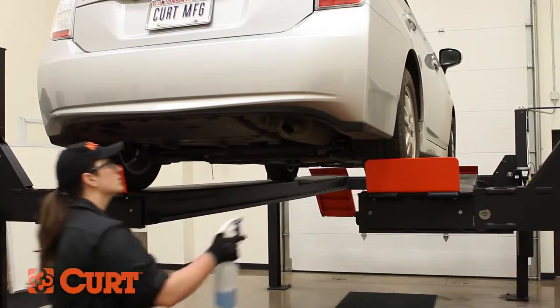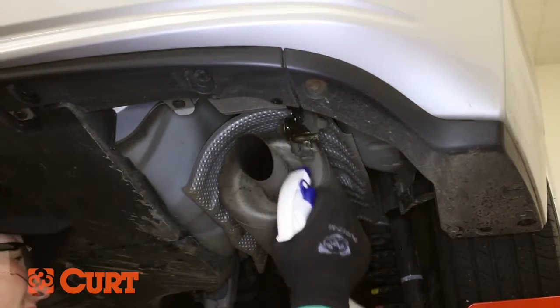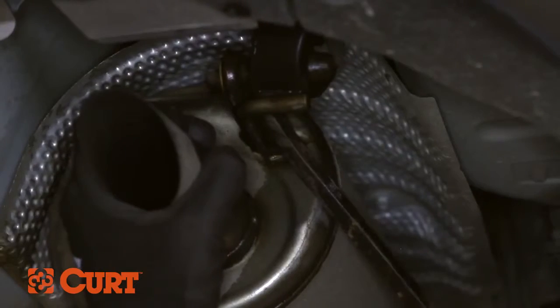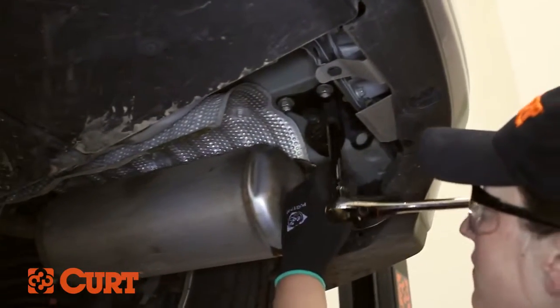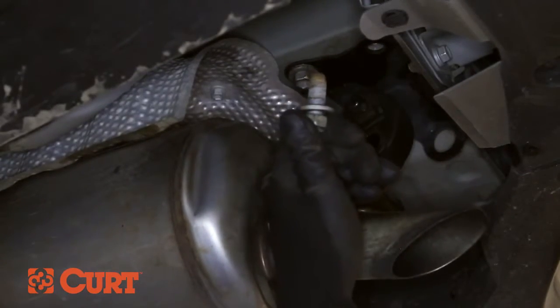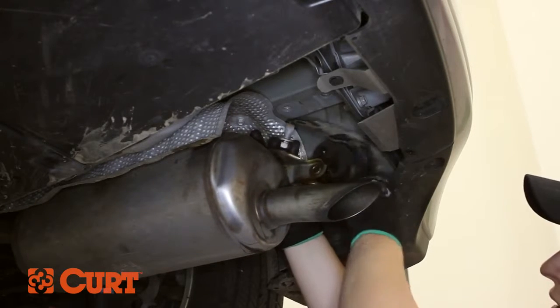Begin by lowering the exhaust. You may want to use a spray lubricant or soapy water mixture to ease the removal process. With a pry bar or a specialty tool, remove the rubber isolator from the hanger rod. Remove the existing bolts from the rearmost exhaust hanger to lower the exhaust. Remove the exhaust bracket and set aside.